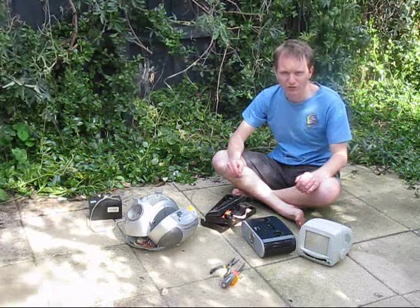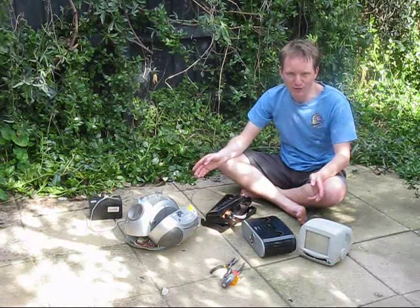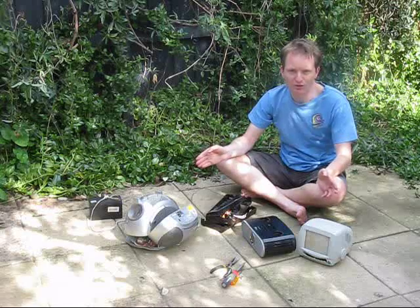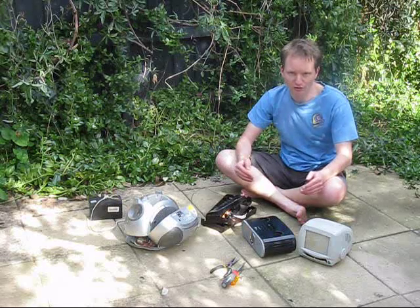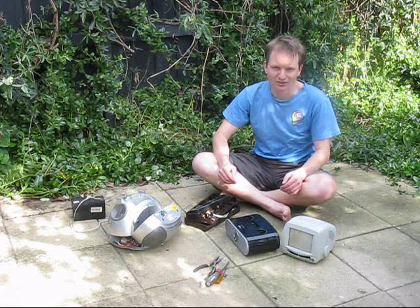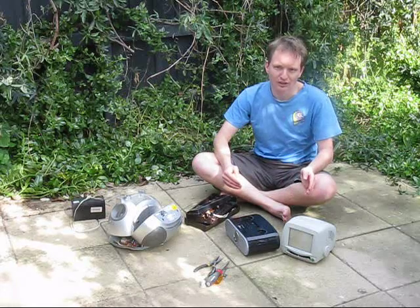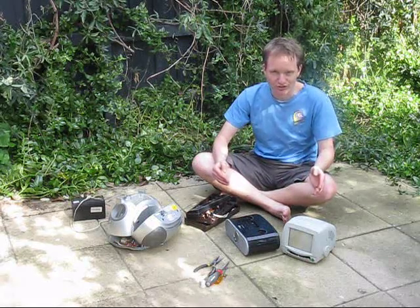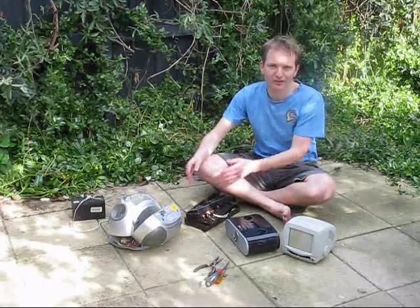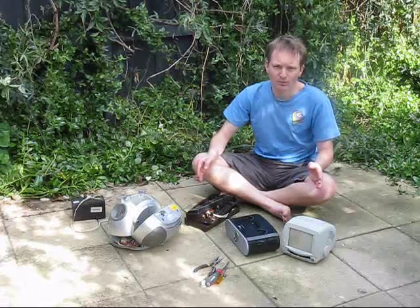One of my favorite activities in electronics is taking stuff apart. It's relaxing and even therapeutic. There are times when you're just home from a long day at work and can't be bothered working on projects on your to-do list. Pulling stuff apart can free up space in your cupboard, and by going through stuff you'll find things you didn't realize you had. You might get ideas for projects if you find a particularly attractive case or nice tuning capacitor. So there are a lot of good reasons for pulling stuff apart.